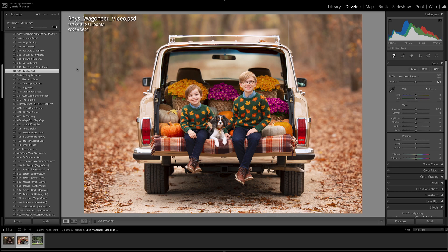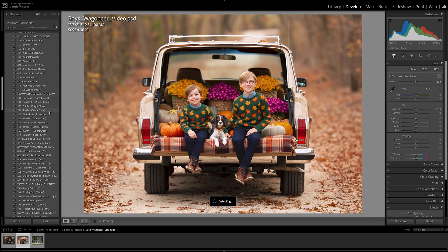Moving on, we go down to Gladys's Artistic Tones. Here you can stack or choose not to stack. Let me hover and roll down over each of these so you can see what it does and whether this image will need that second layer of tonal adjustments. For this image I'm going to leave it as is and move on.